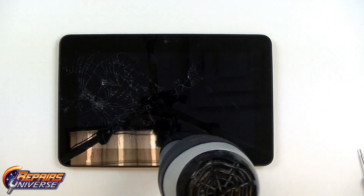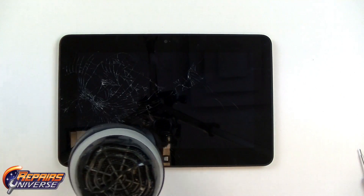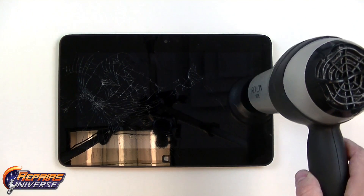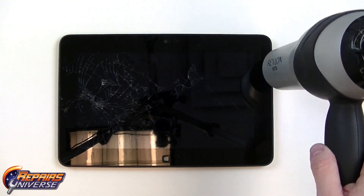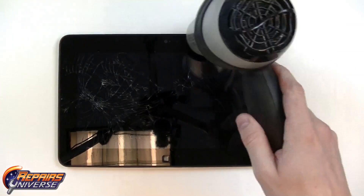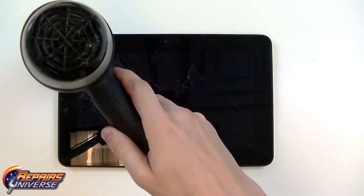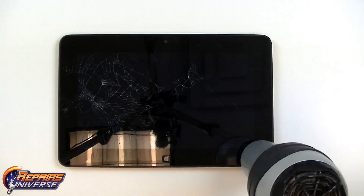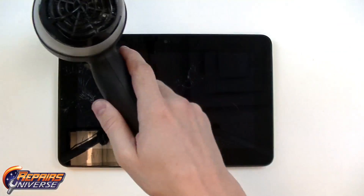Flipping over to the front, we're now going to begin warming the front end of the screen. Because we have the motherboard still inside, we want to use a very low heat and take your time when heating the screen. If you have too high heat you risk damaging the motherboard itself. Use a low to medium heat and spend about 30 to 45 seconds heating the outside edges of the screen.